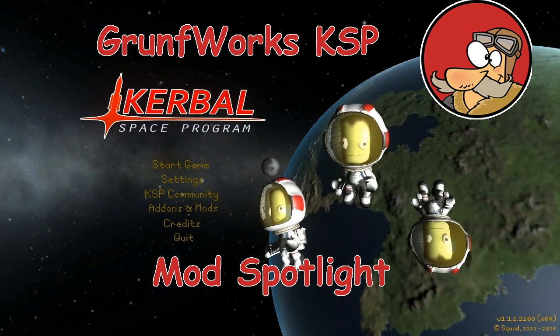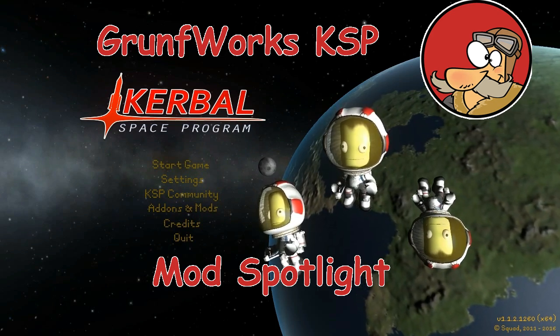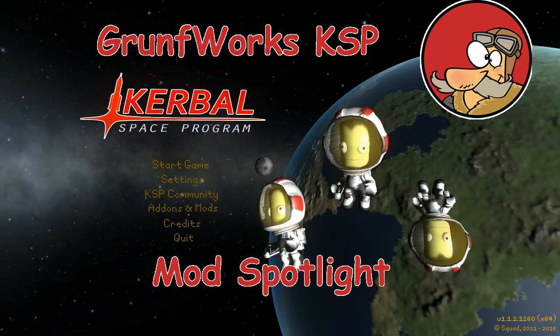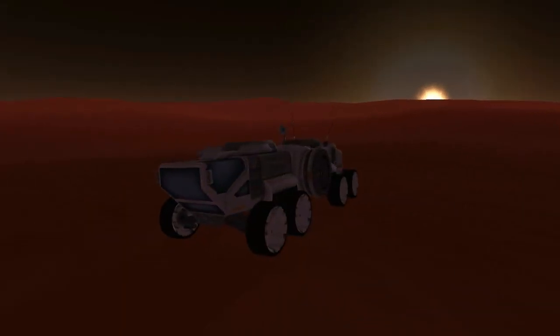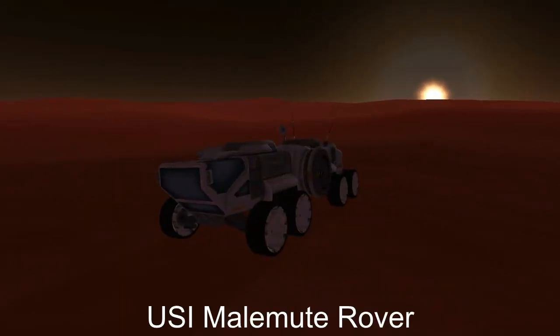Hello YouTube and welcome to Grumfork's KSP mod spotlight. Today we will be previewing yet another wonderful mod from forum user RoverDude - the USI Malemute Rover.